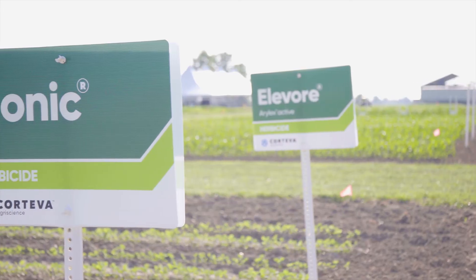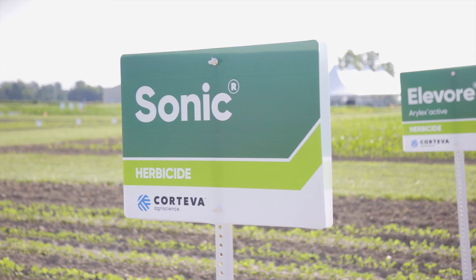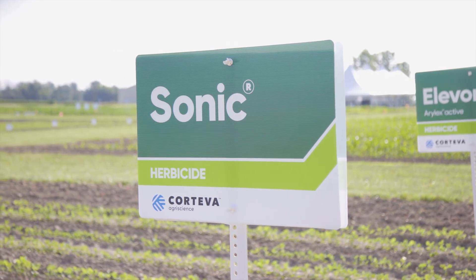Sonic is a trusted residual product that includes two modes of action, Chloransalam and Sulfentrazone, that provides great residual on large and small seeded broadleaves as well as grass suppression.